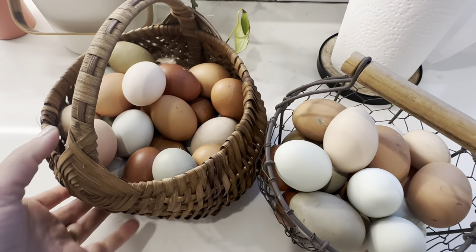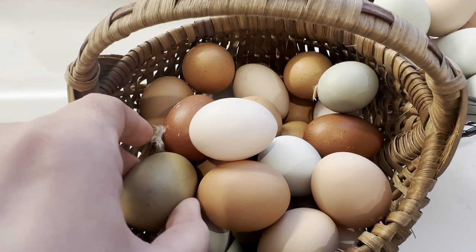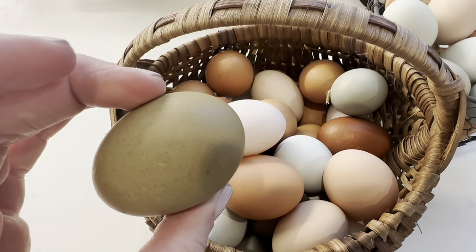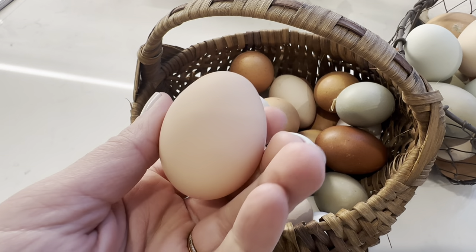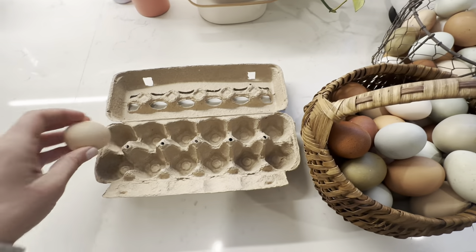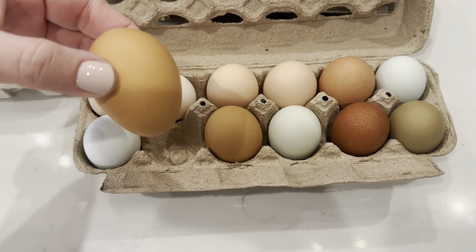The number one rule when dealing with chicken eggs is you have to wash them before you use them. Whether you wash them before you put them in the refrigerator or right before you use them, it's best practice to make sure they are clean before cracking them. Most people don't get sick from eating raw cookie dough because the salmonella and germs aren't on the inside of the egg — they're on the outside. Store-bought eggs have been washed and disinfected, but your backyard chicken eggs may have germs on them, so make sure you wash them before baking or cooking.